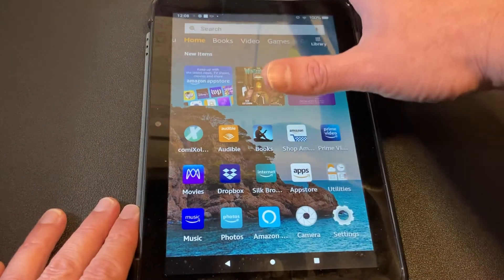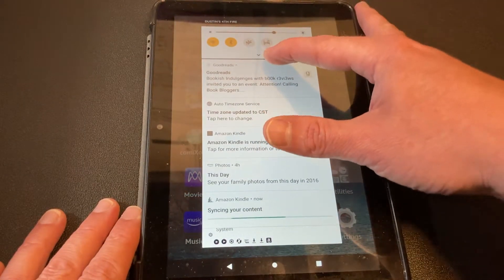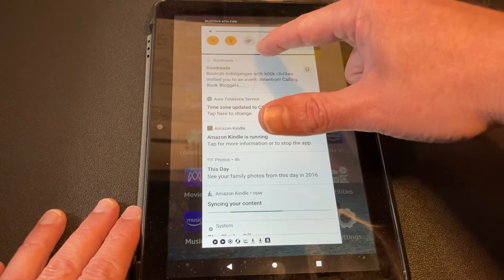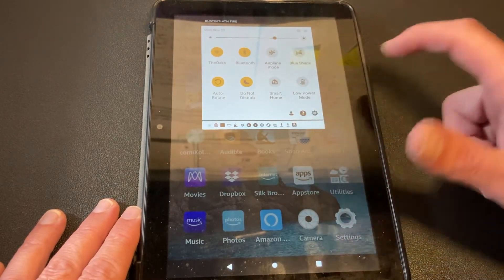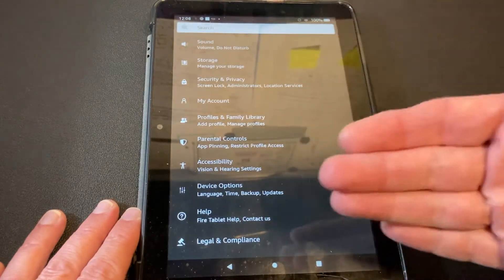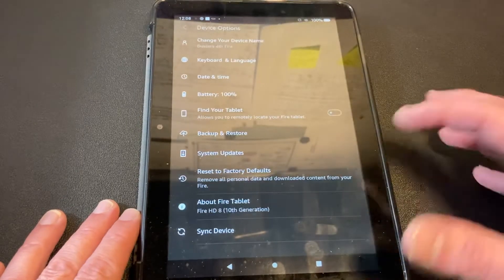So the first thing is, if you pull down from the top, you'll get into where your settings are, but you're going to have to pull down this little arrow right here. It's really functionally frustrating sometimes. Hit the little gear icon and that takes you into your settings. Now I'm in my settings. I'm going to have to go down to Device Options and that's where I can do the reset.